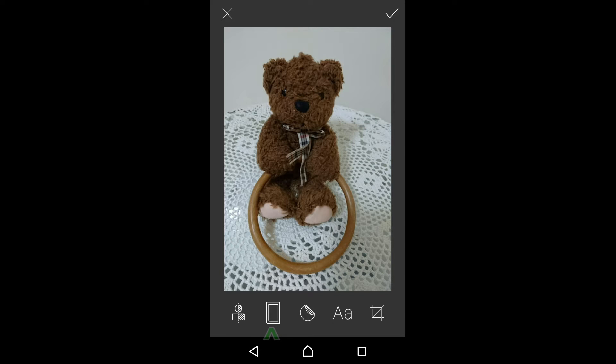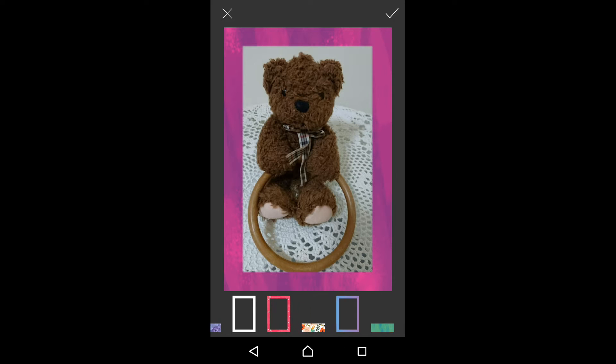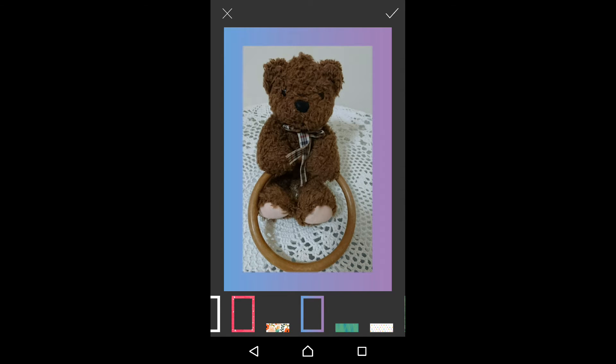Next, let's play with frames. You can choose frames of different colors.